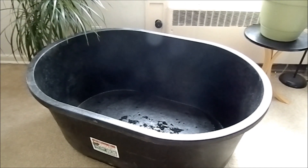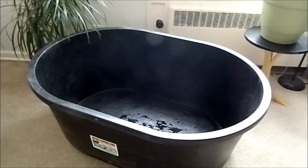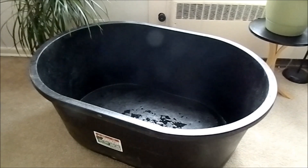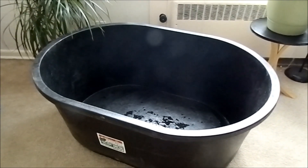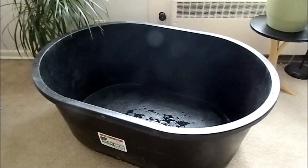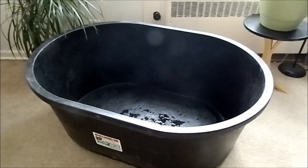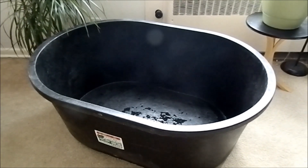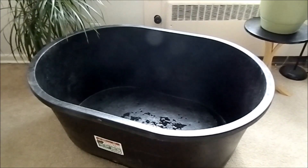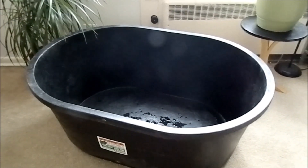Hey guys, welcome back to Green Water Fish. Today I have something really exciting to show you guys. I got a huge tub for my goldfish. I honestly think that goldfish will do way better in those tubs than in a glass aquarium — better for their coloration, better for their growth, and more interactive because you can just sit by the pond and interact with your goldfish.